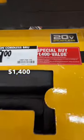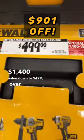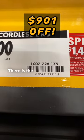Well look at this amazing deal — $1400 value down to $499, over 50% off. There is the SKU number.